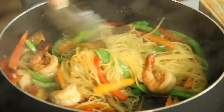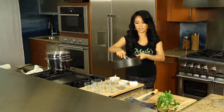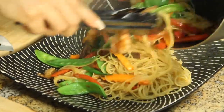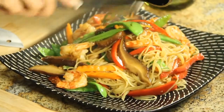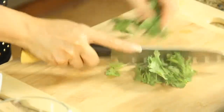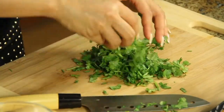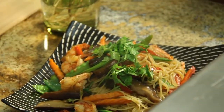And it's ready — quick and simple. Ready to plate this. Beautiful. And for garnish, I'm just going to add some fresh parsley. And there you have it — Asian style shrimp vegetable spaghettini.